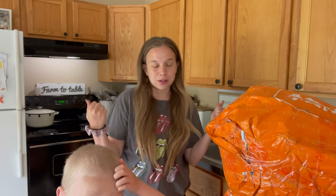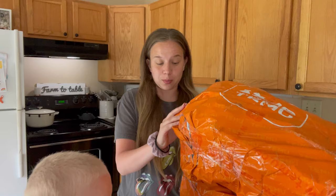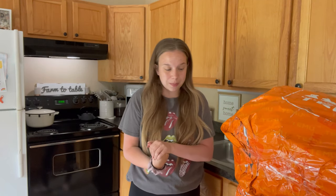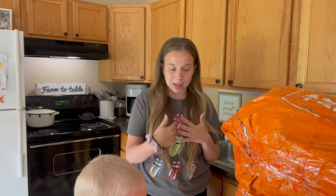Hi guys, welcome back to our channel! Today's video we are going to be doing a huge unboxing of Temu. I've been seeing this all over TikTok, Instagram, social media — I've been seeing it everywhere and I wanted to give it a try. The prices are amazing so we're going to do an unboxing and I'm going to let you guys know how I like it.